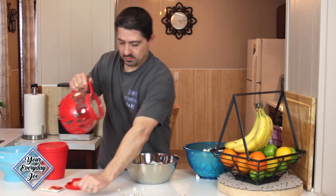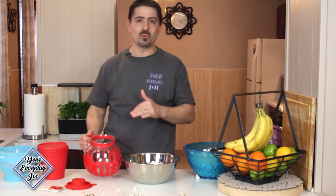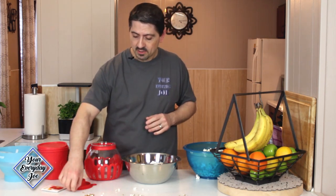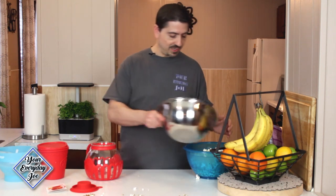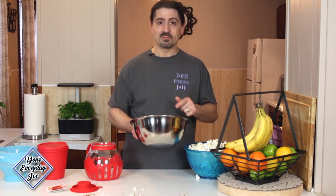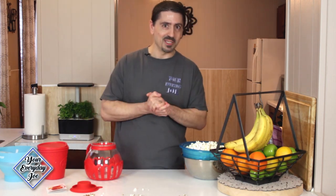Probably the most unpopped kernels came out of the glass one, but again, it wasn't an exact measurement — I didn't count every kernel, so no way to tell. Overall they're pretty comparable, pretty even, give or take a few kernels. Looks good! Thank God tonight is movie night — this really pays its dividends. That's a lot of popcorn.